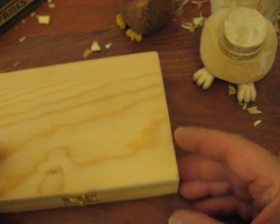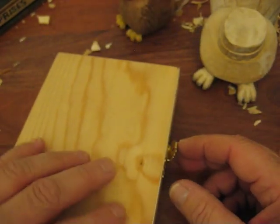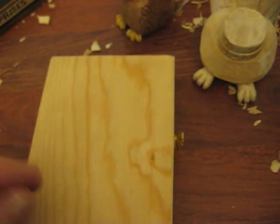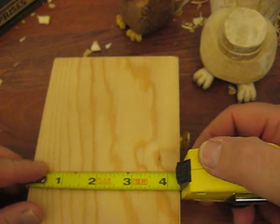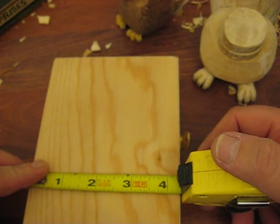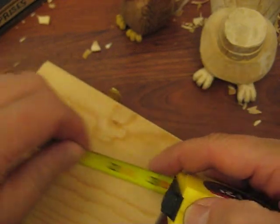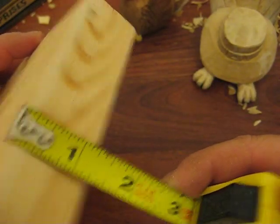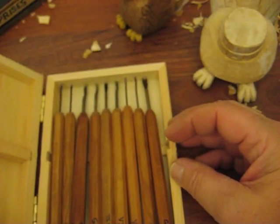I don't know if Hobby Lobby is out in the west, but anyway, just to tell you about the dimensions of the box so if you don't find exactly this one: it should be about four and a half inches by almost six inches by about an inch and a quarter. That's what's going to fit those little micro tools.